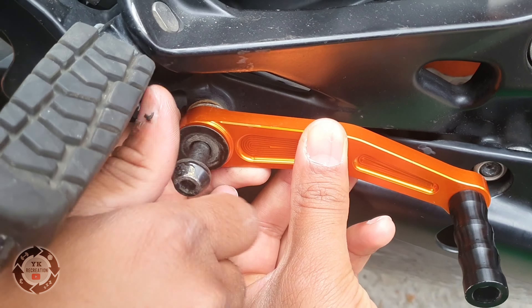Don't forget to put the washer in. Tighten that up, put the pin in. And you can see already that looks a lot better.